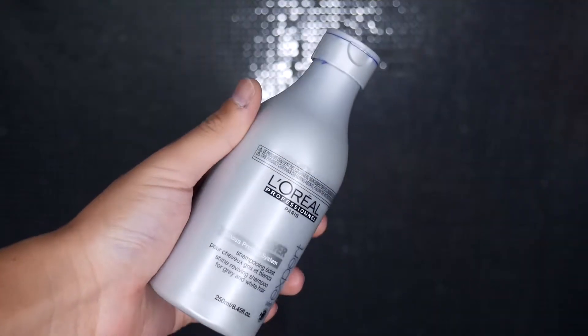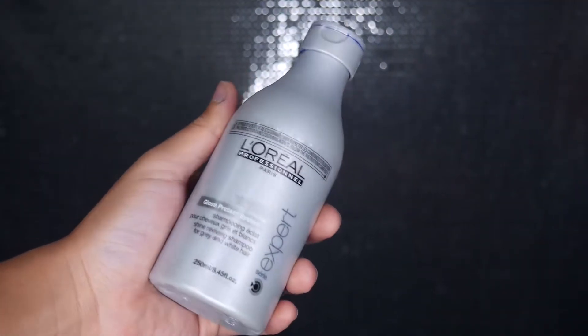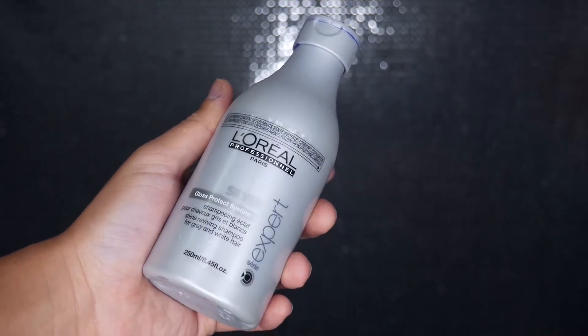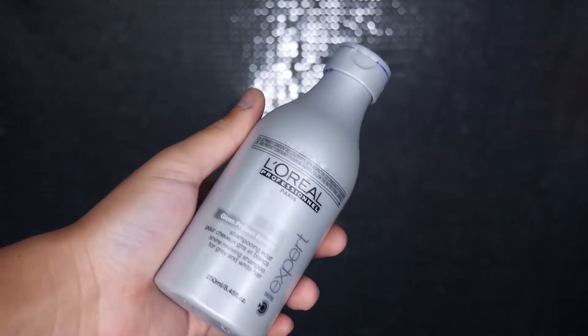Hey guys and welcome back to the channel. In today's video I'm going to be doing my entry for the rising social hair category, so I'm going to show you guys my hair care toning routine. The shampoo that I use to tone my hair is this one from L'Oreal — their silver shampoo — and I basically leave this in my hair for a couple of minutes before I rinse it out.